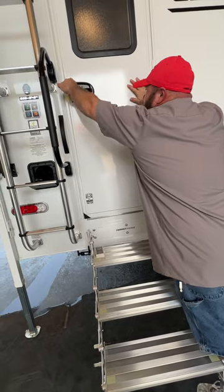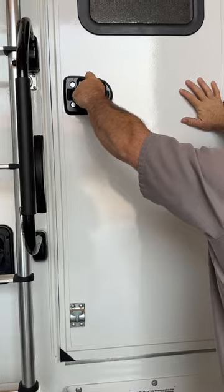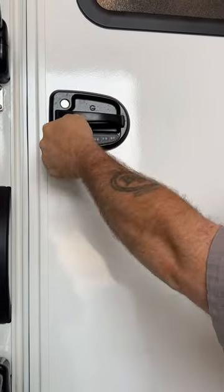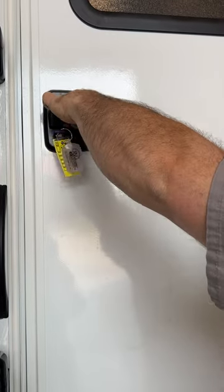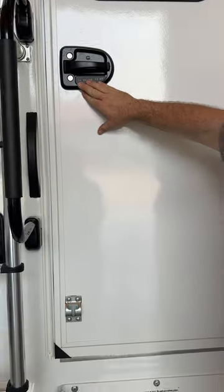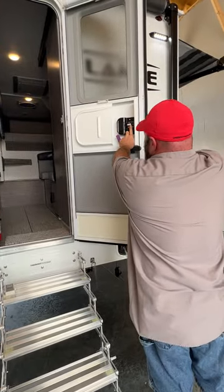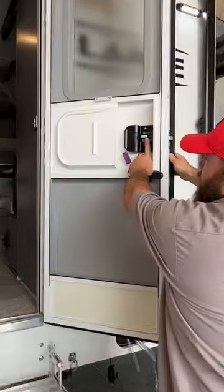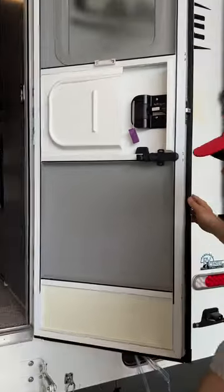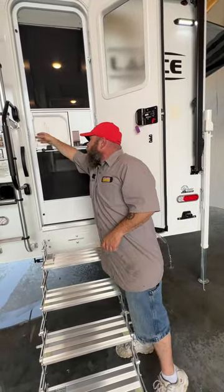Your top lock up here — you turn the key to the right and that locks the handle itself. The deadbolt you're going to turn to the left, and that locks it as well. This here has a passcode so you can actually lock the deadbolt. The password is on the inside, and they also have this sticker right here to tell you what the code is. And you've got your screen door to keep the bugs out.